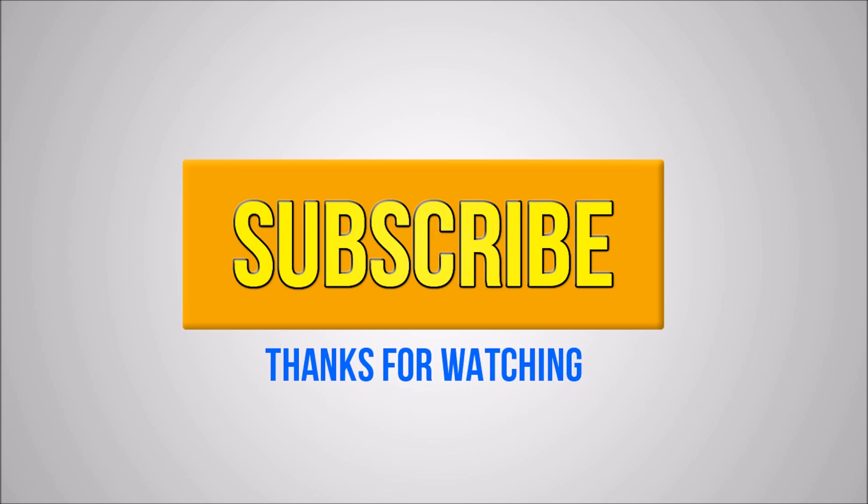Now I'd like to thank you guys for watching, and if you like this video please subscribe and hit the like button down below.